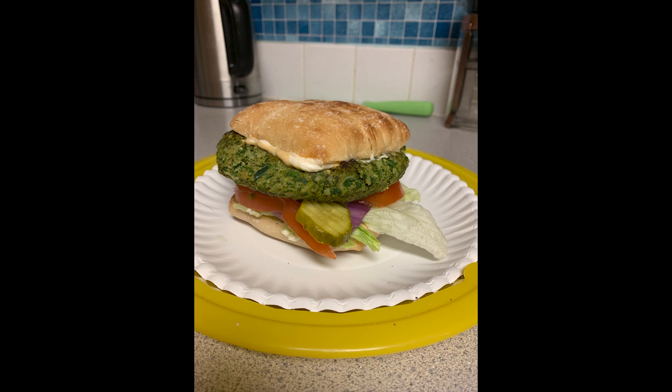Hey everybody, welcome back to my channel. This video is going to be another cooking video and I'm continuing with my meatless meals for February. This time I am making a green vegetable burger and I hope you try it out and you like it.